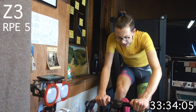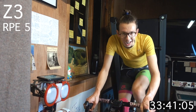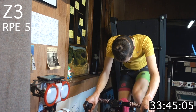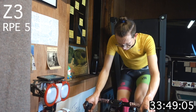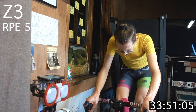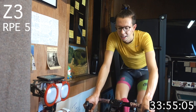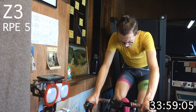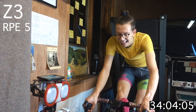One more minute — all right. Doing good. Doing great.